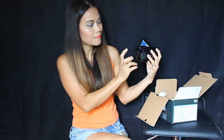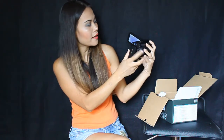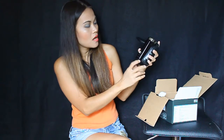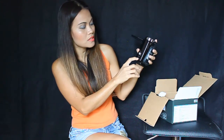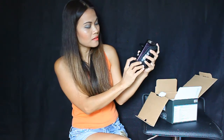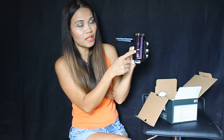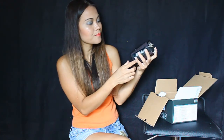This is the TF card slot, and here is the PC charging port with a charging light. There's the mode button — if you want to take video or photo, just click that. And this is the zoom in and out over here. That's how the front looks.